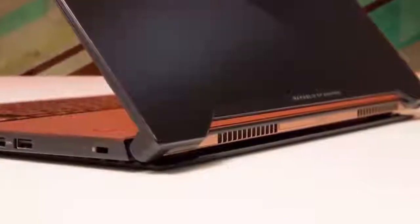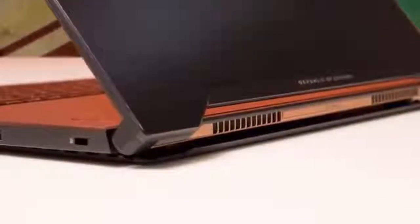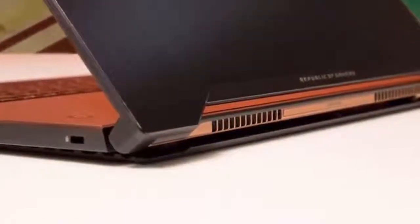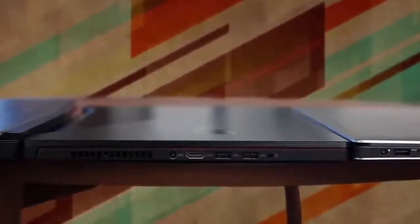When you open the lid, except for the keyboard and the touchpad, you will instantly notice the sleek ROG logo which lays on a mesh patterned texture, which in my opinion adds a great sense of aesthetics. So in terms of design, I can't say anything else except that ASUS did a perfect job.